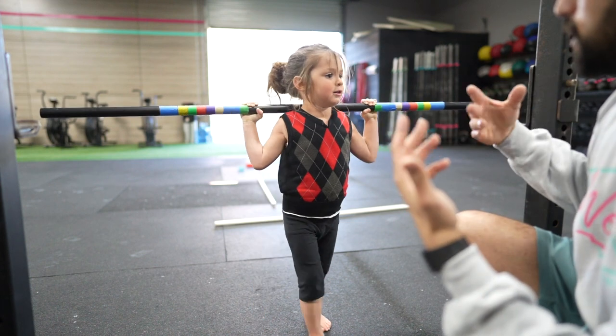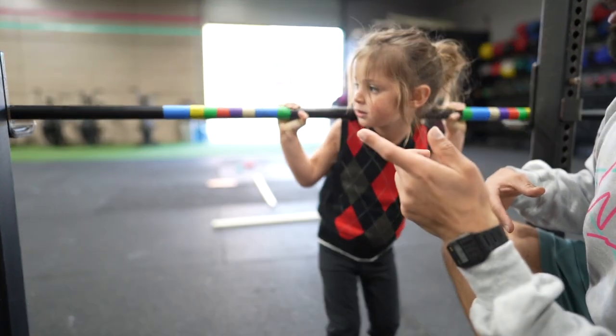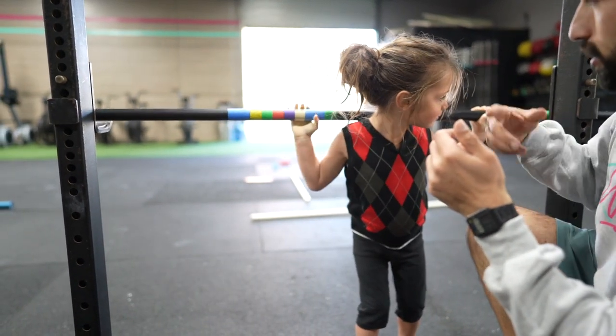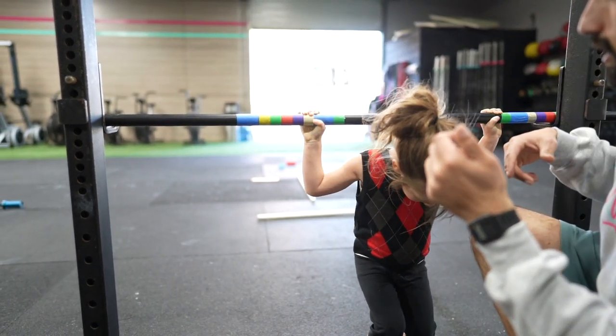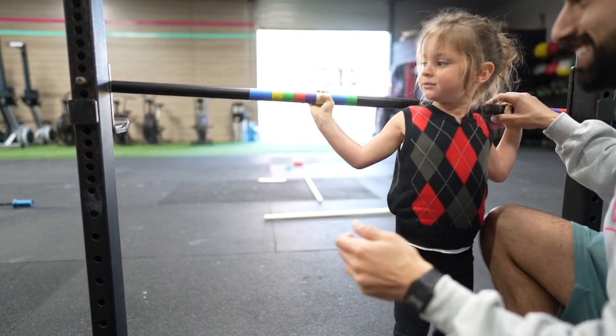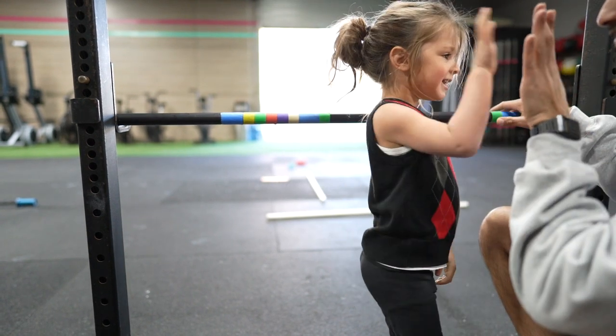Walk straight to me. Walk straight to me. Good. There you go. Good. Now go under. Let go. Oh, no — don't let go. There you go. Good. Now let go. Good job. Proud of you.